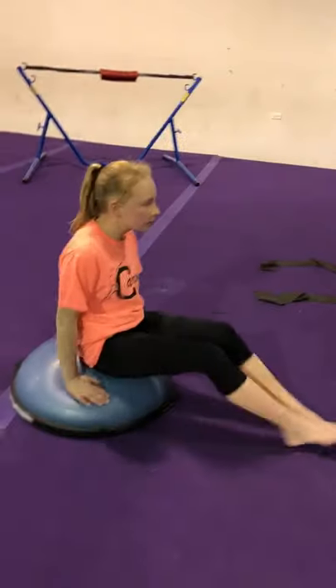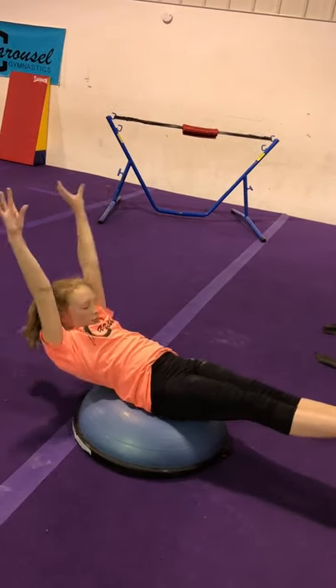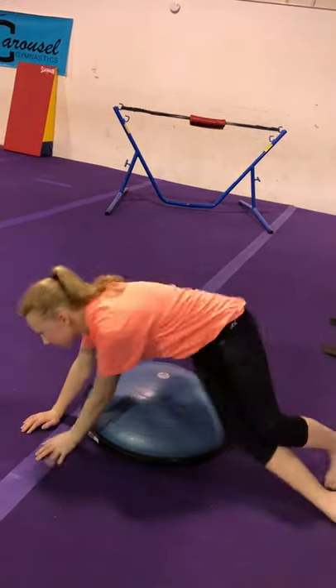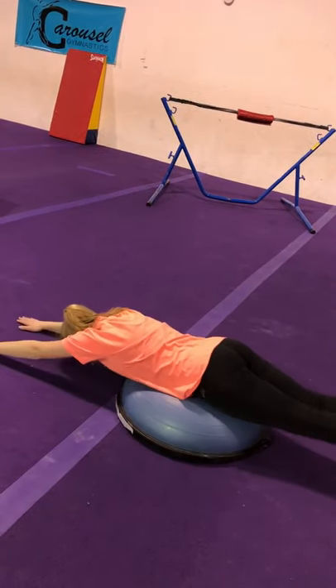And then we're going to do them on the floor, on the bubble. So we're working arch, hollow, arch, hollow. And we're going to roll over and we can do them on our belly as well. So arch, hollow.